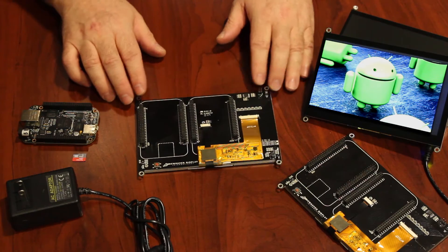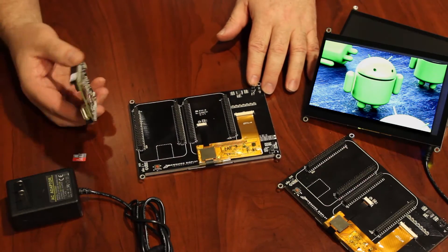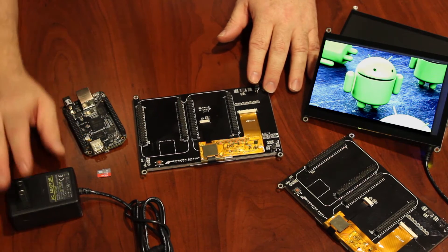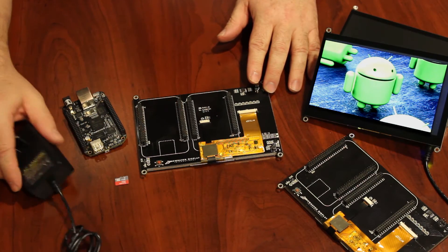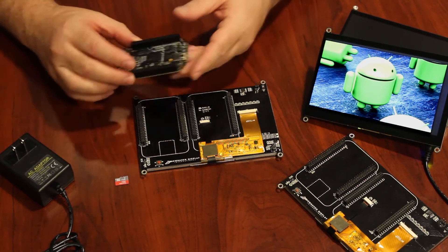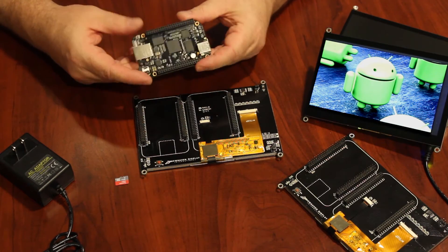The requirements for use of the product are a BeagleBone Black with a suitable software distribution loaded, a minimum of a 4-gigabyte microSD card, and a 5-volt DC supply suitable for the BeagleBone Black. The BeagleBone capes are designed to work with existing software and drivers already developed for the BeagleBone Black.